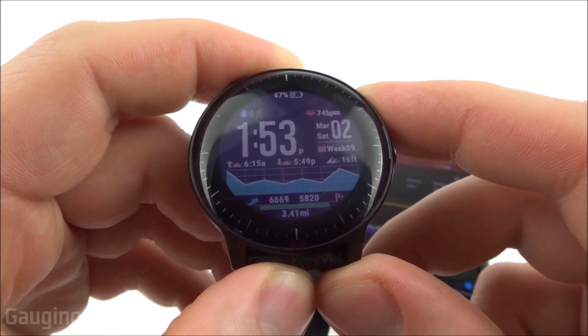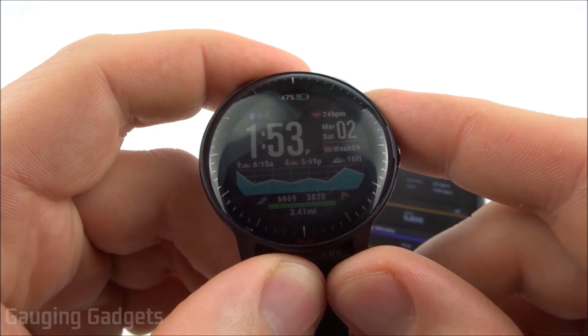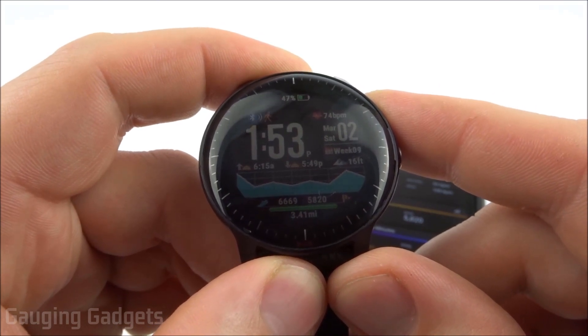Hey guys, welcome to another Gauging Gadgets Garmin Vivoactive 3 Music tutorial video. In this video I'm going to show you how to add Spotify to your Garmin Vivoactive 3 Music.